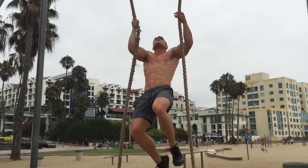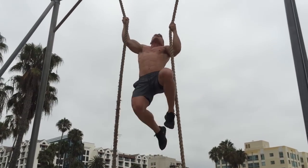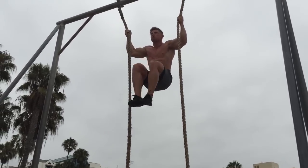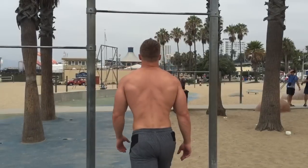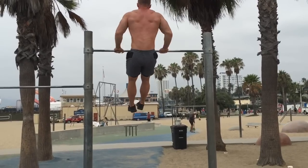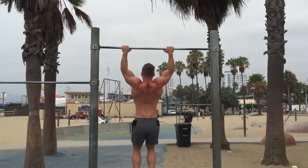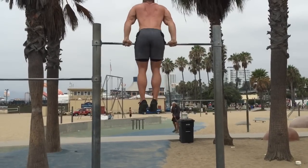Each morning I hit my cardio — about 30 minutes. Today I ran down to the Santa Monica Pier where they have all the ropes and rings. I'm about 218 pounds here. Ring muscle-ups are something I've always been decent at, but bar muscle-ups I've never been great at, so today when I started doing them I was actually kind of surprised. Just working different types of movements, staying functional while getting leaner.